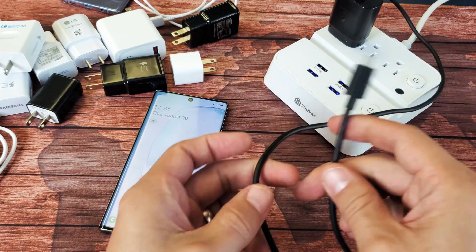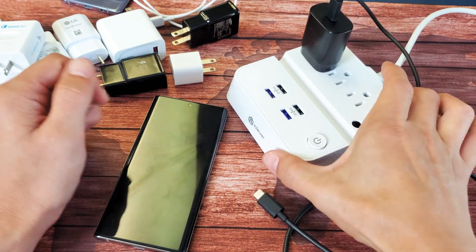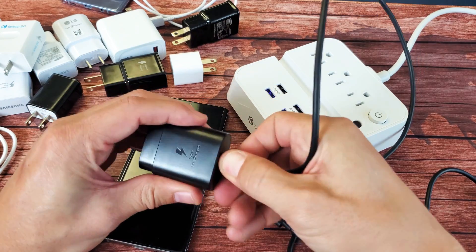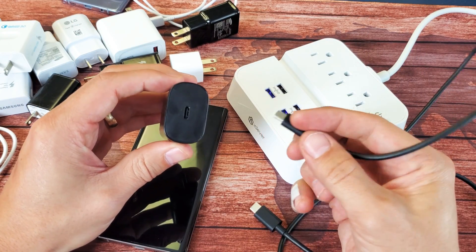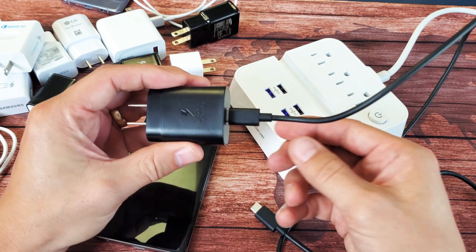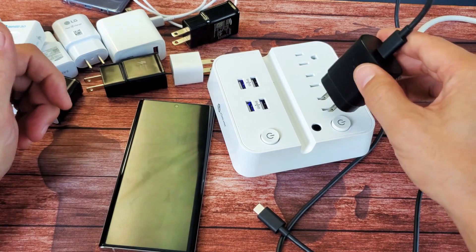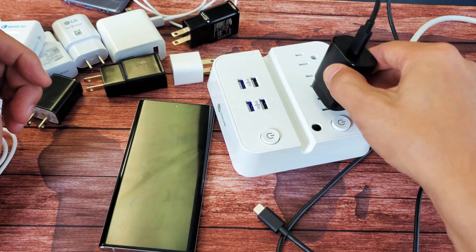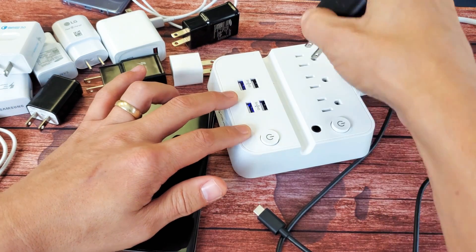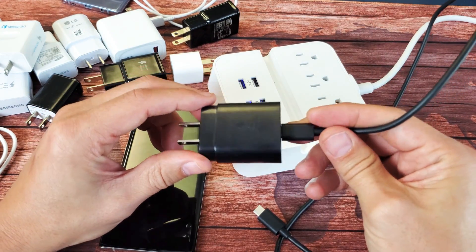Another thing to note: you have to have a cable that is capable of fast charging. If you just have a standard cable, it'll charge at the standard rate. Also important is the wall adapter — this is the one that comes with the Samsung Galaxy Note 10 or Note 10 Plus. It's a USB-C to USB-C cable, and you have to make sure it's all the way plugged in. If it's in like 90%, it's still going to charge but it won't give you fast charge. Also try a different wall socket — sometimes switching sockets suddenly gives you fast charging. In case you don't have the original USB-C brick that came with the Note 10, there are other brands you can use.